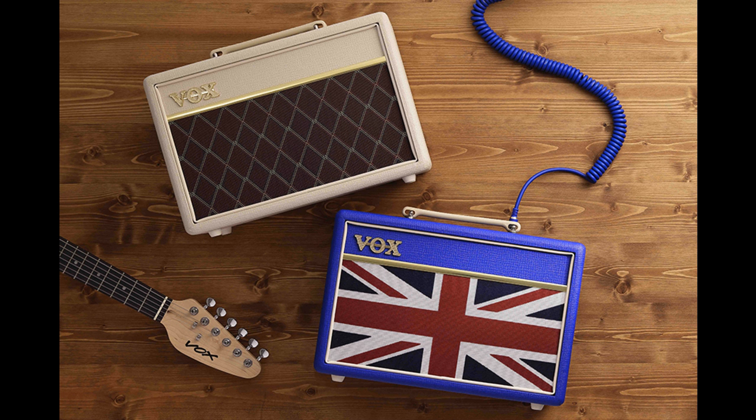Available in Cream Brown and Union Jack Royal Blue finishes, both boast instantly recognizable warm British sounds alongside the iconic looks you've come to expect from Vox. Based on Vox's most popular practice amp, the limited edition Pathfinder 10 versions feature a Vox Bulldog 6.5-inch speaker plus standard gain, treble, bass, volume, and clean/overdrive switches to craft your sound.